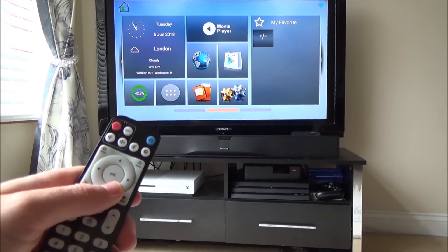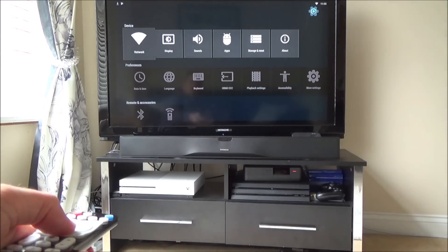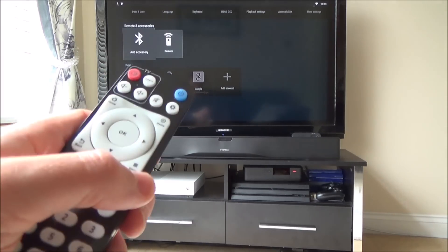So I've got my remote control for my Android TV box and I'm going to go down to this gear icon down here and then I'm going to press OK. I'm now going to go down to where it says Remote and Accessories, Add Accessory — and you can see that's the Bluetooth symbol. I'm just going to press OK.